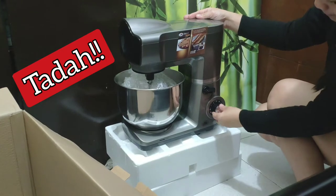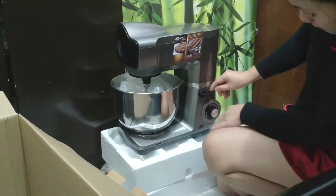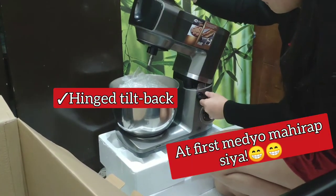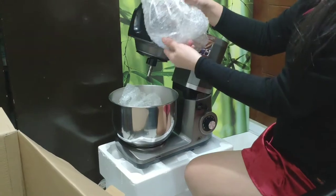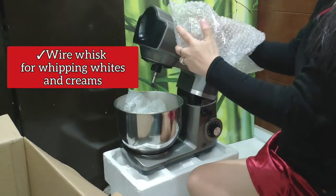There it is! Okay, so this is the professional — I believe heavy duty series. It's that easy to open. And here are some of the attachments.